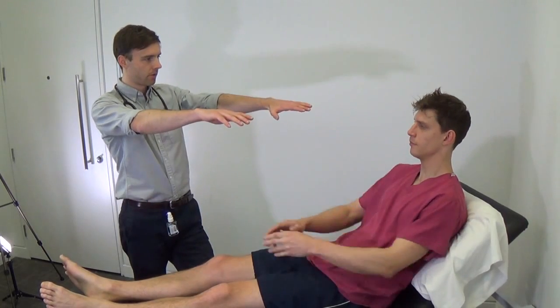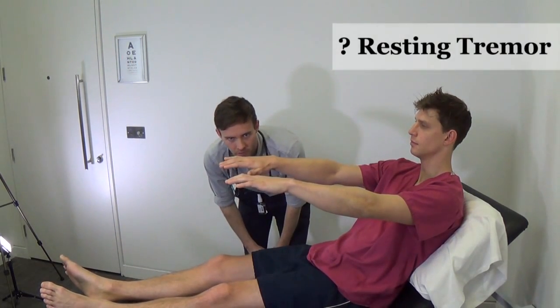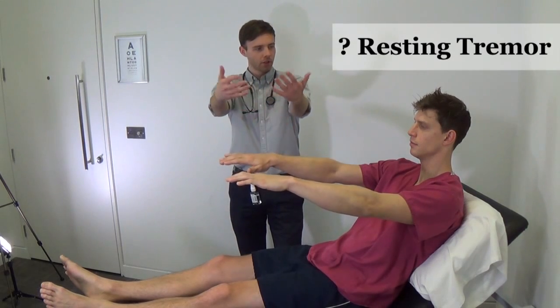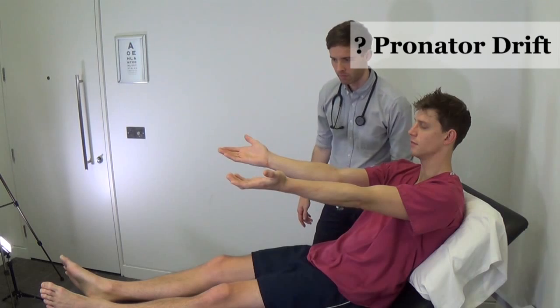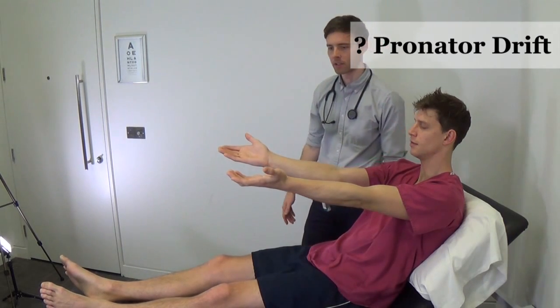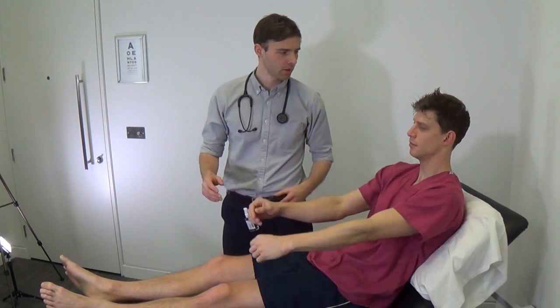Now I'd like you to lift your hands out in front of you. Keep them still. I'm checking for tremor. Now turn your hands with the palms facing the ceiling. Keep them still. Close your eyes for me. I'm examining for pronator drift — ideally I'd wait for about 30 seconds. That's fine. Open your eyes.